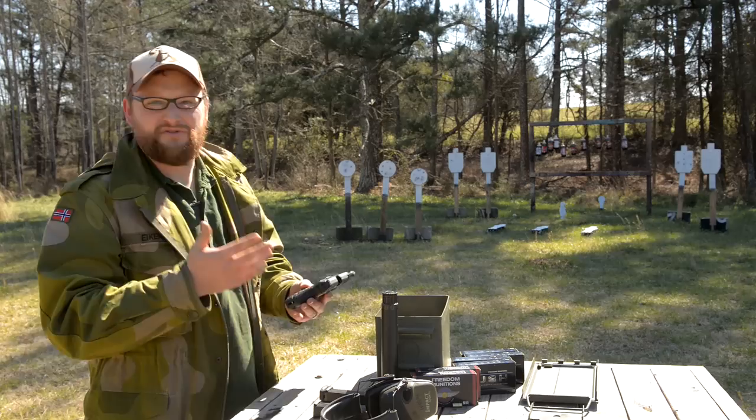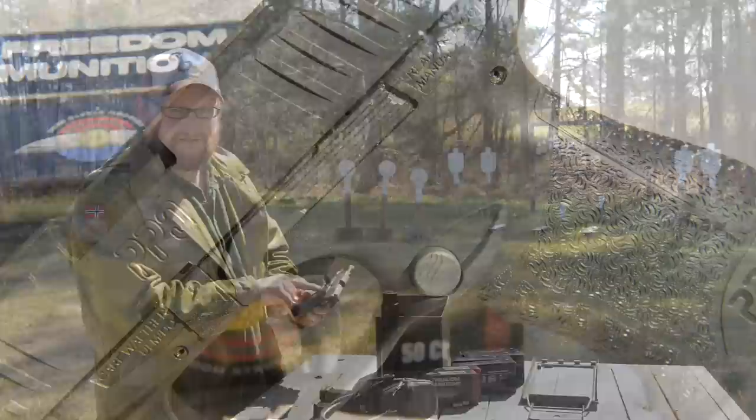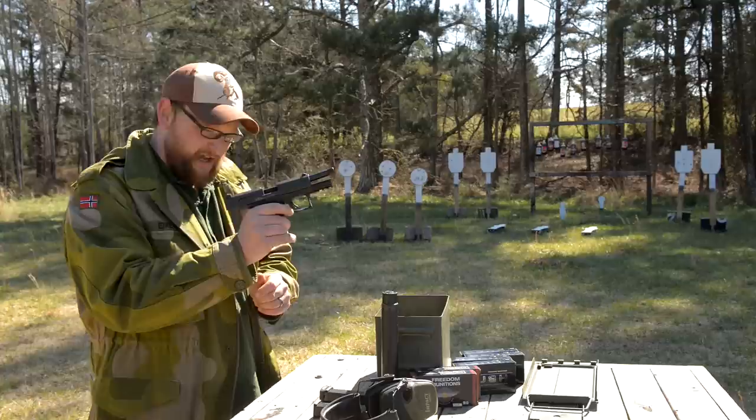This is also a very popular pistol here in the United States. The M2 version, which is what I'm holding here, actually has an Americanized magazine release. Many of you are familiar with the P99 and that odd little catch in front of the trigger guard — so this has an Americanized magazine release instead.